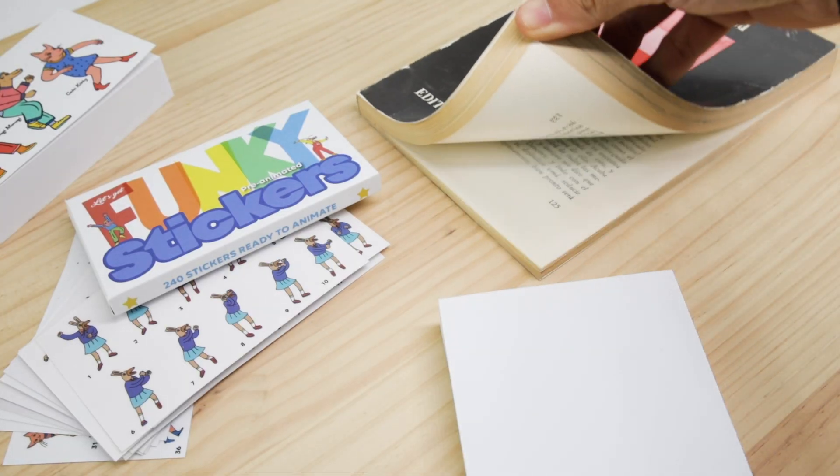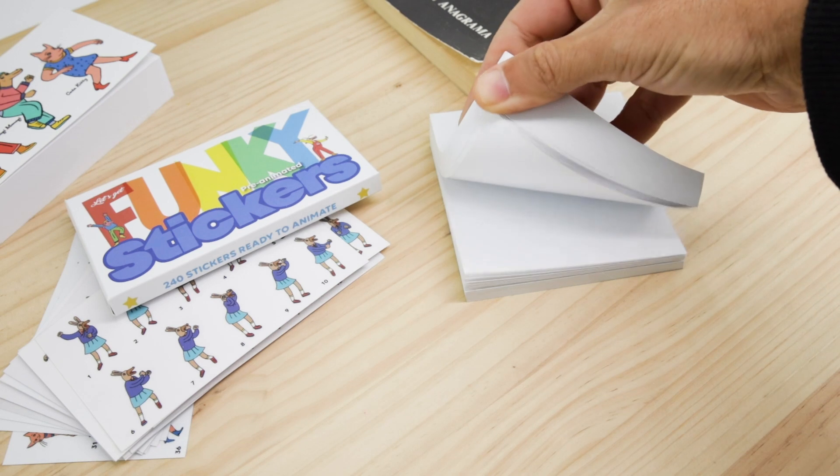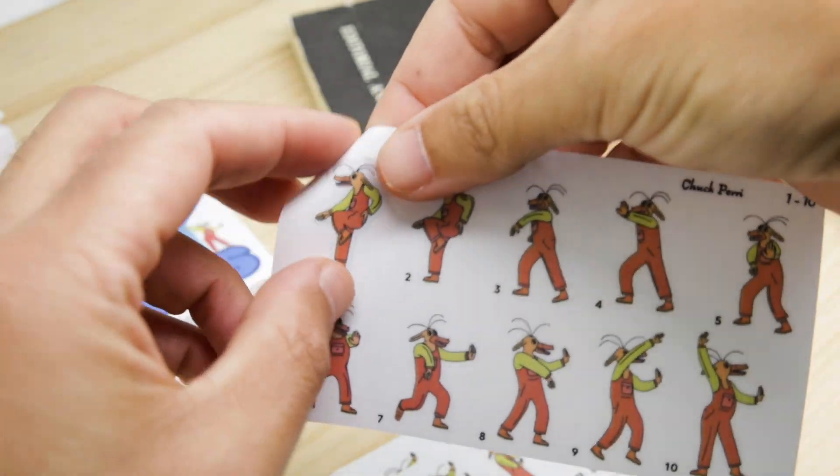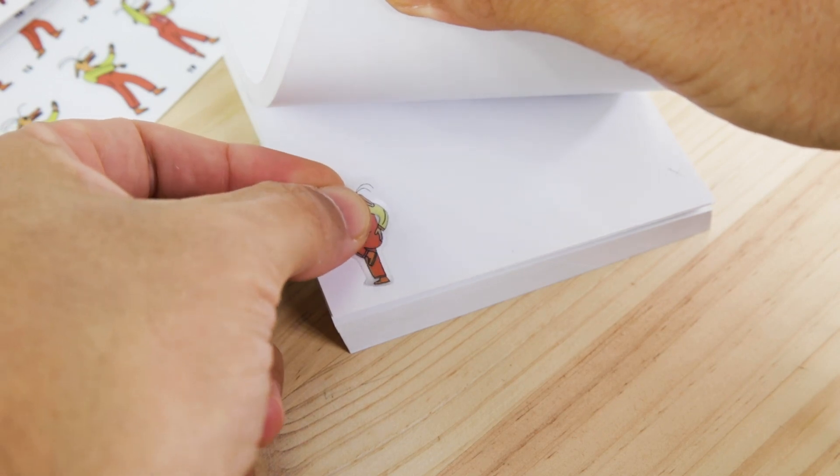The easiest way to animate them is to use the corners of an old book, a notebook, or a stack of paper. Stick on each corner the chosen character following the numerical order — you will need 40 pages to complete the sequence.